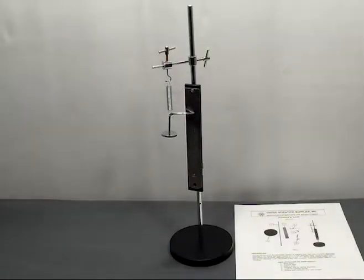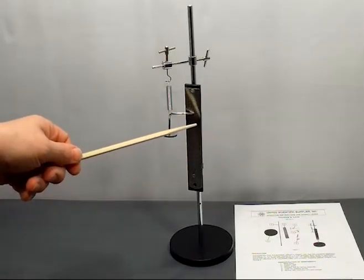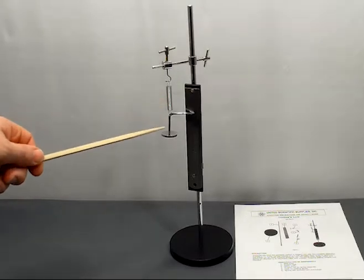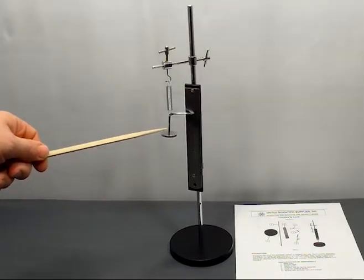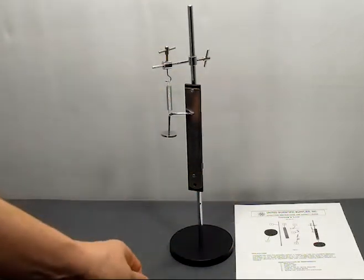The Hooke's Law apparatus allows students to investigate the relationship between the force on a spring and the elongation of that spring, the elastic spring constant, and equilibrium of forces. The apparatus comes ready to assemble and includes a mirrored scale to make measurements much easier and more accurate, a spring, a pointer that has a slot to attach slotted masses to, a support stand, as well as an activity guide.